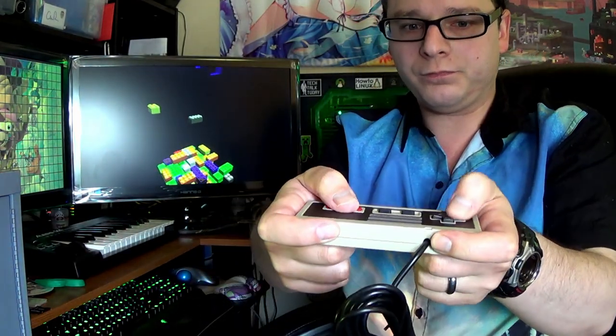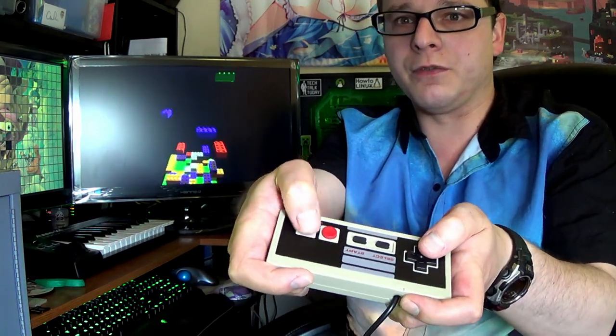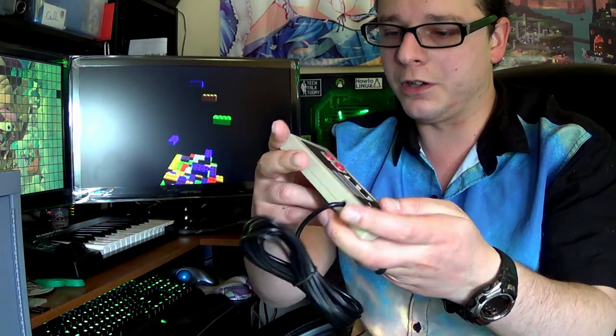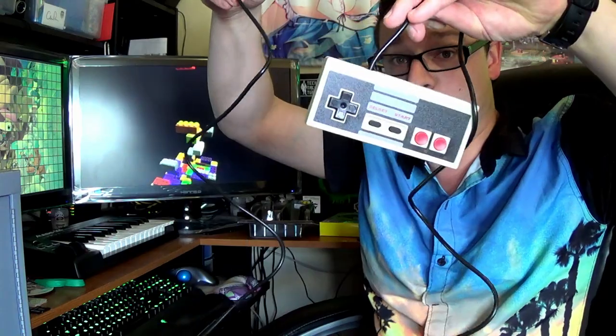It's got a good feel to it. Start and select. The button makes me nervous, though. Hopefully this won't be a return — not impressed with that. But hopefully it works. Wow, it's got a really long cord on it. Cool.